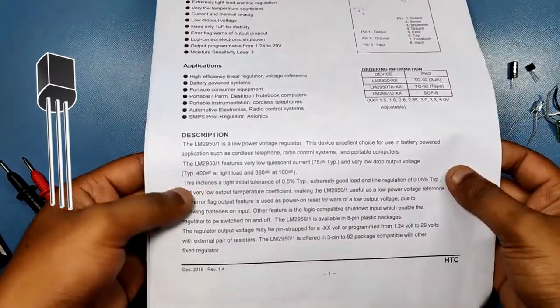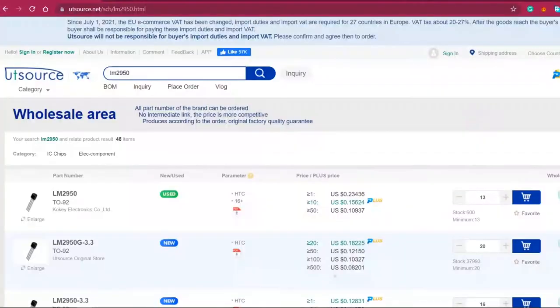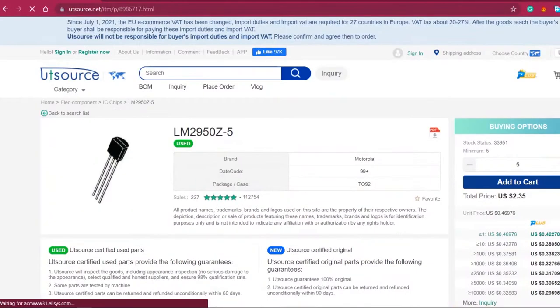But wait, where can we buy this from? You can buy this from UTSource.net — the link is in the video description.